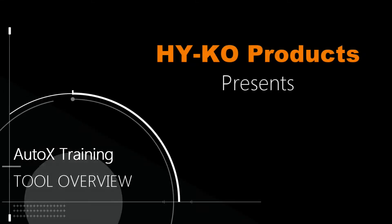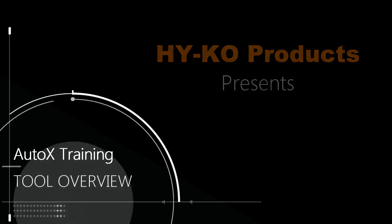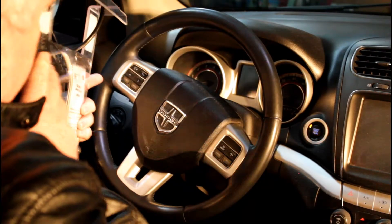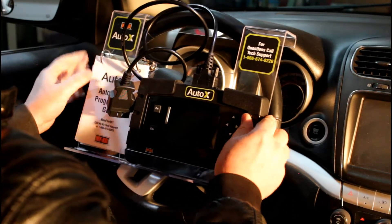In this video we're going to talk about our Auto X tool and give an overview of how the program works. You can see here we have a nice steering wheel hanger with a tool and a set of flip cards so we can just hang them up here.